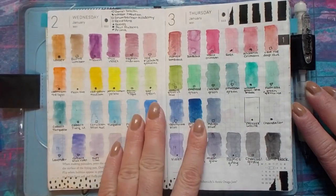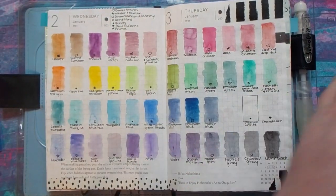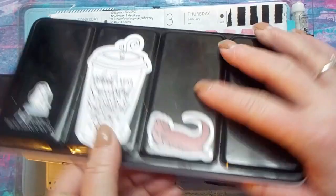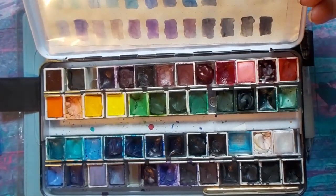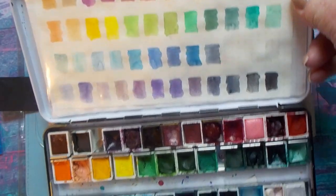My main medium I use in my Hobonichi is watercolors, and these are the main ones that I use. This is my big watercolor set — it's 48 pans, and mostly they're Daniel Smith, Reeves, Winsor & Newton, some furniture academy. Just a whole bunch of selected colors that I have, and I just like to play with them and see what kind of colors I can get.